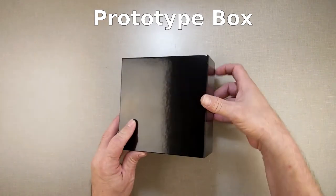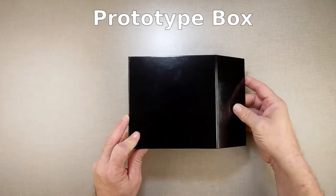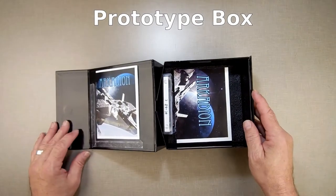These boxes are the magnetic clasp boxes. They lock in place. When you open it up, inside the box,